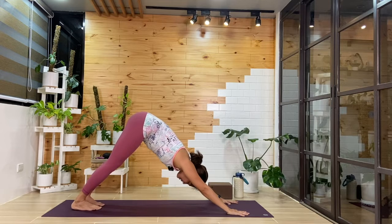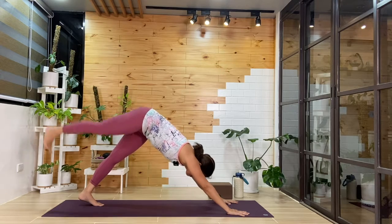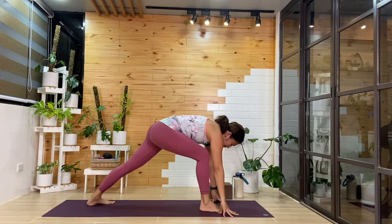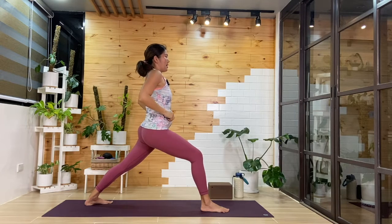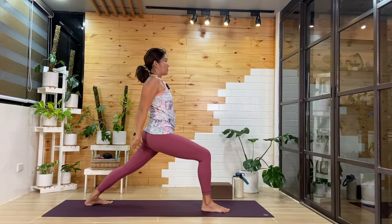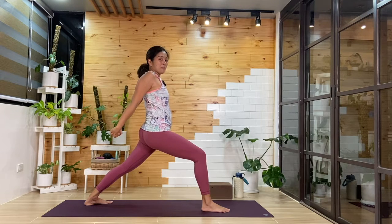Okay, breathing in and out. From here, we'll lift that right leg up and step it forward in between the hands. We'll ground that left heel. Inhale, we'll come up into warrior one. From here, we'll interlace the fingers behind — find that zipper and contain the front body. You can bend into that right knee, draw the shoulder blades together. You can keep looking forward, move the hands away from the bum.